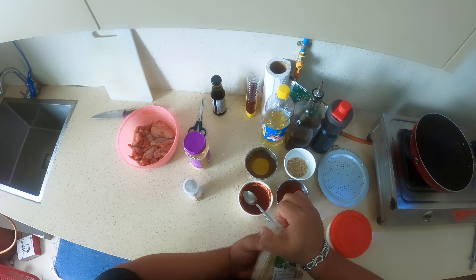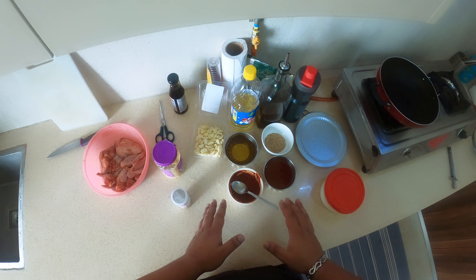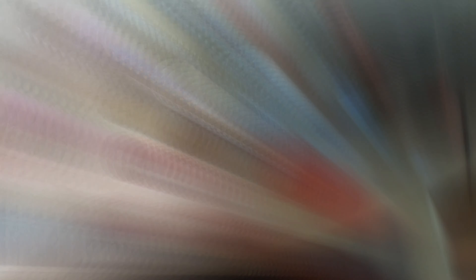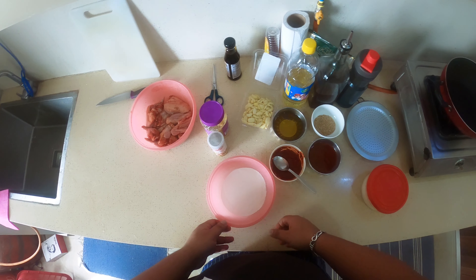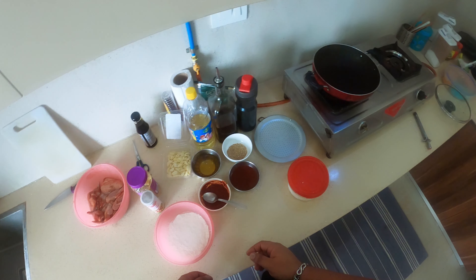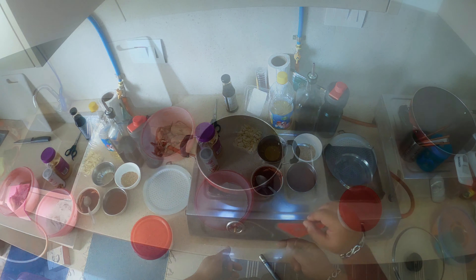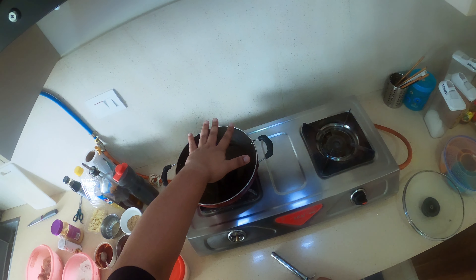Here's the garlic, we'll be needing it later. These are the things we'll be needing. Let's heat up the pan. Before frying the chicken, we'll be coating the chicken with cornflour. So let's heat up the pan and the oil and then start frying the chicken.